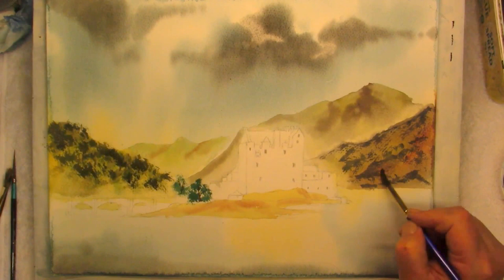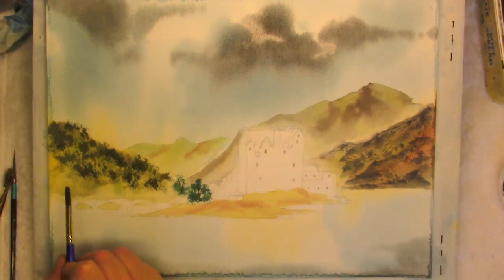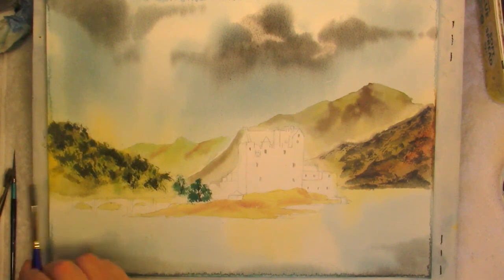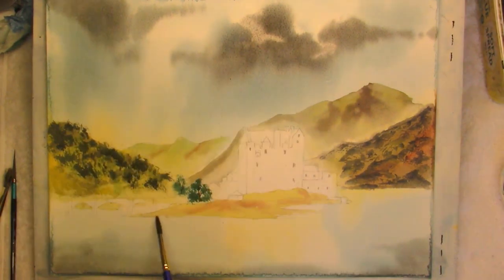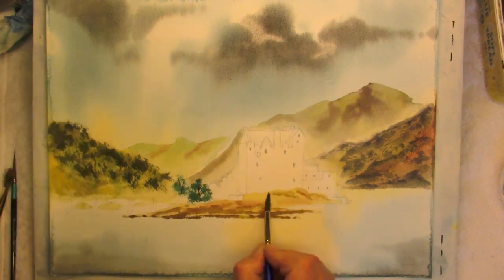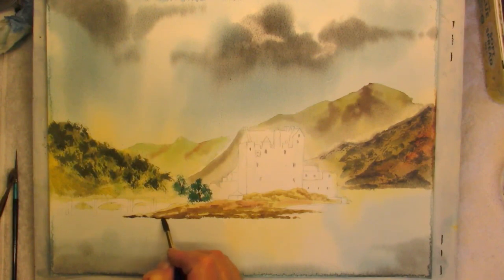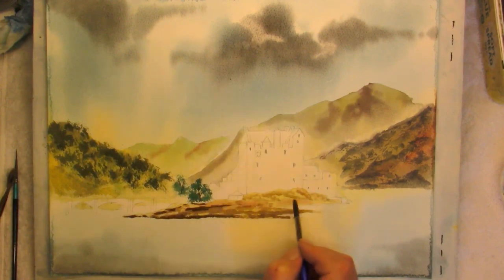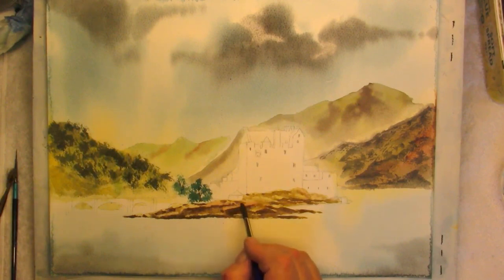Soften some of these off with a damp brush, move the paint and pull that across. Do the same to this part here — that's just a little bit too wet. Same again with a dry brush, take it across the bottom. Soften off once again any of your hard edges, just along the shoreline. Softening off — just gently move the paint around. I think that should be enough.